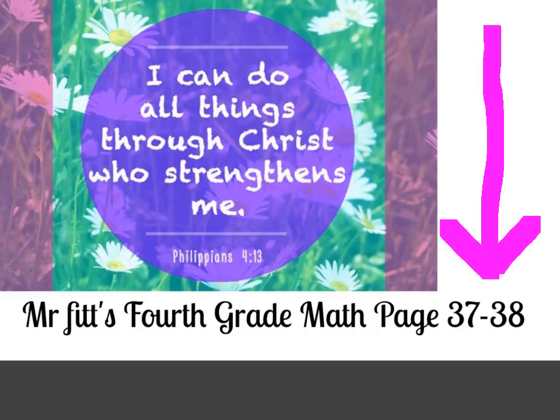Hi class, today we're doing page 37 and 38. Philippians 4:13 tells us, 'I can do all things through Christ who strengthens me.'